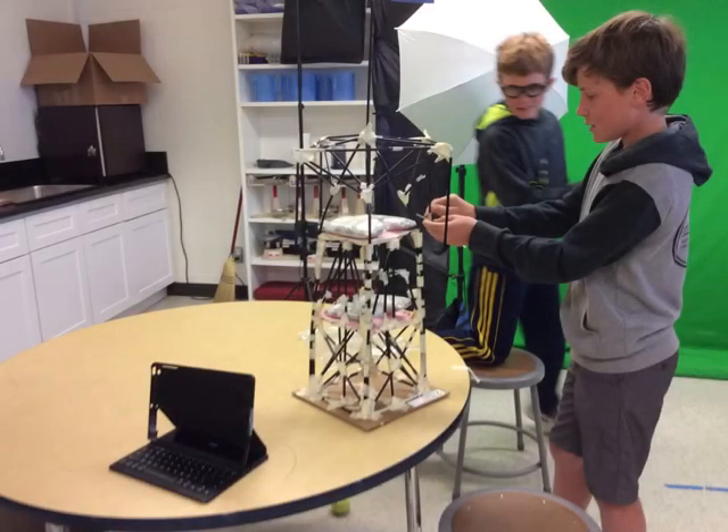After your tower was done, you had to see if your tower could hold any weight. This was called a static test. Our tower could hold the weight very well.